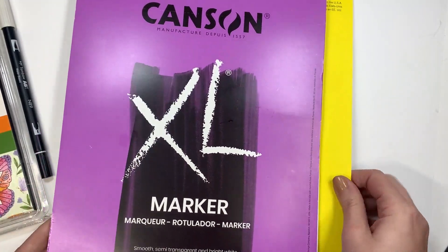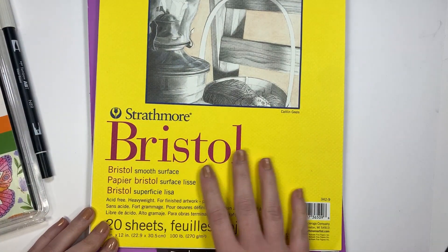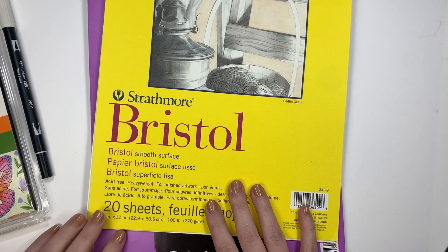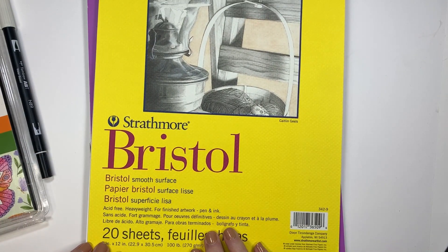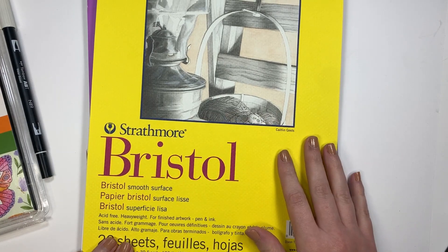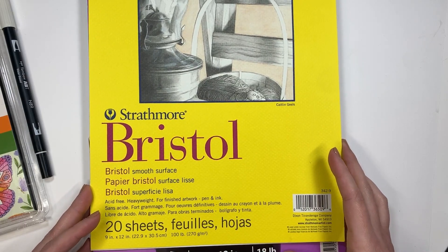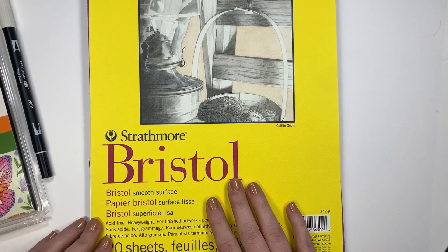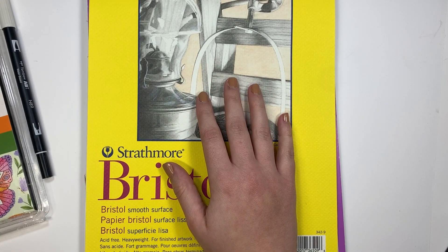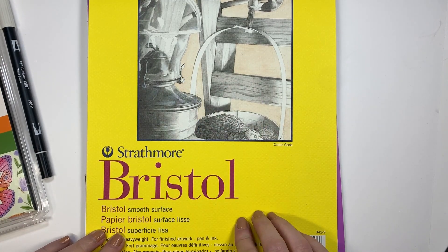The other paper I like is the Strathmore Bristol — the Smooth Surface Bristol. It's more expensive per sheet; there's only 20 sheets in here, but it's a thicker paper — 100 pound instead of 18 pounds, so quite a bit thicker. I use this paper mainly for projects I'm making as a commission or projects that I give away as gifts.